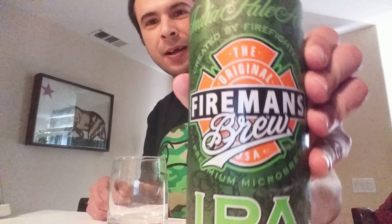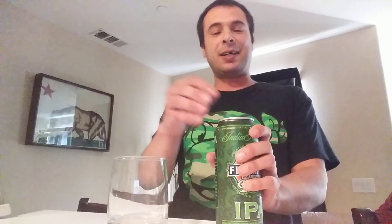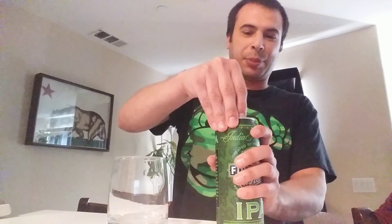Anyways, let's get into what we came here for. Check out this beer — this is a Fireman's Original Brew IPA. You can see right here, this was created and invented by firefighters, which is pretty awesome. We all like firefighters — they fight fires, save cats out of trees, save lives. Let's go ahead and crack this open.